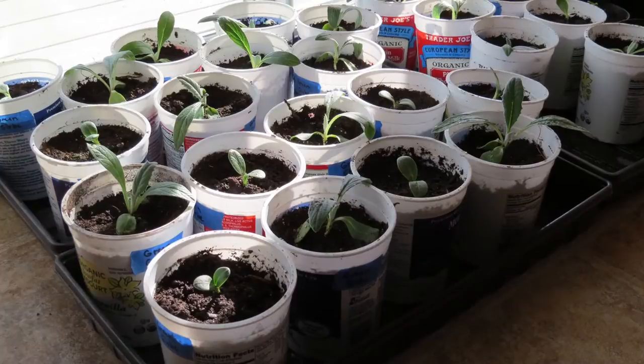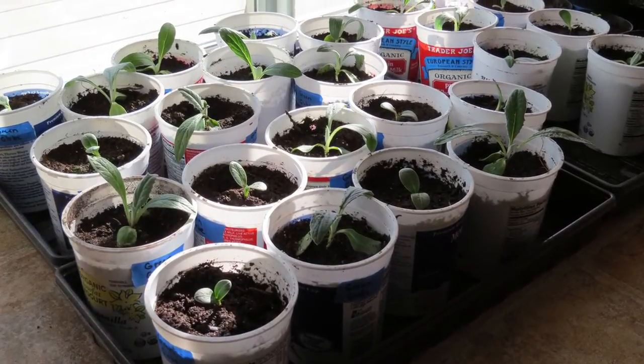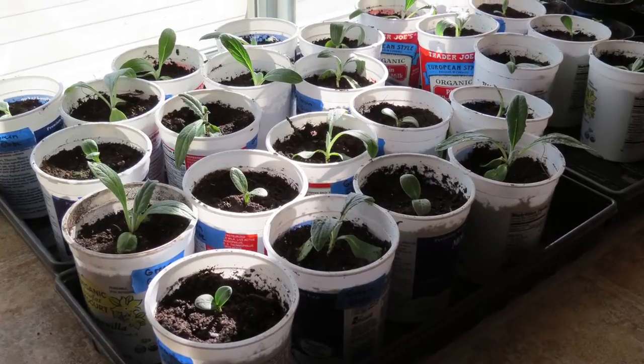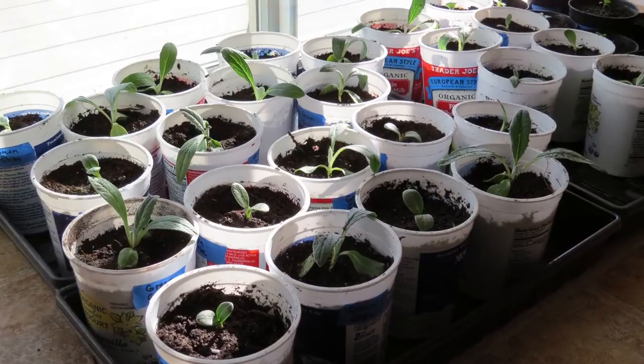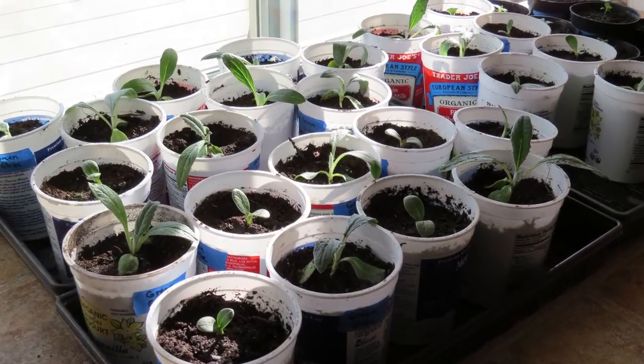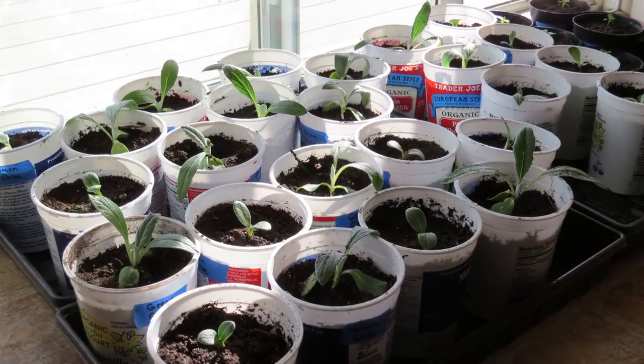Until it's warm enough to transplant your seedlings out in the garden, place your pots in a sunny location indoors where they can easily be watered. Remember to fertilize the seedlings every 10 days to two weeks using a half-strength water-soluble fertilizer that is preferably organic. Happy gardening!